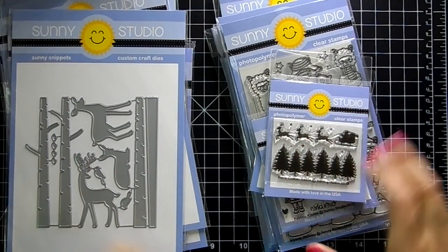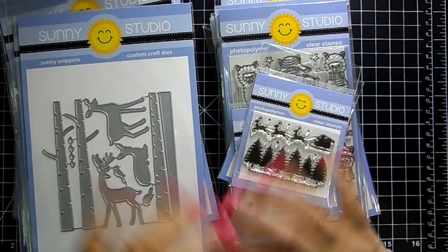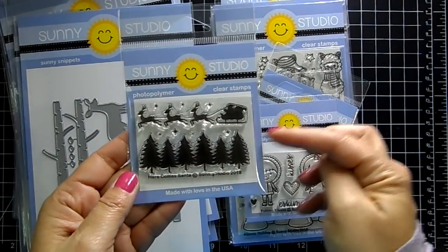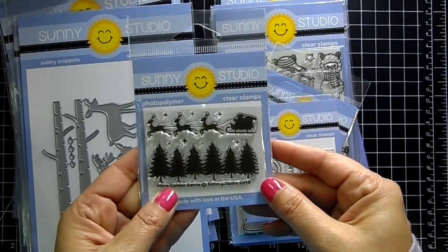Hi guys, welcome back to my channel! I have the new Sunny Studio release and I am in love. There is a new free with $60 — so if you spend $60 or more, pop this into your cart and you'll see the price come off your total. You must add it to your cart to receive it.